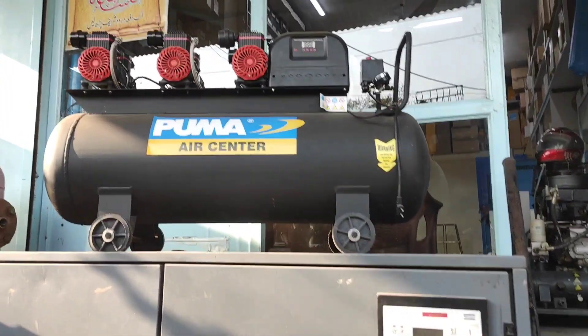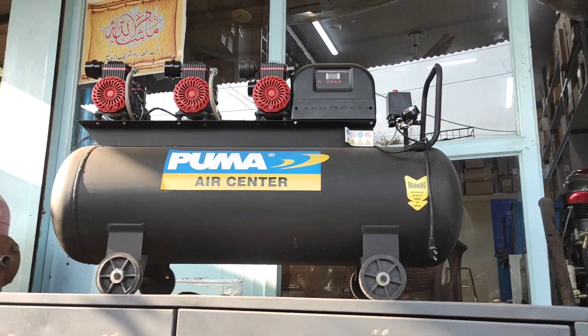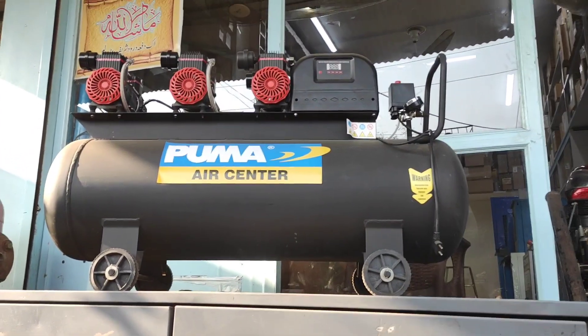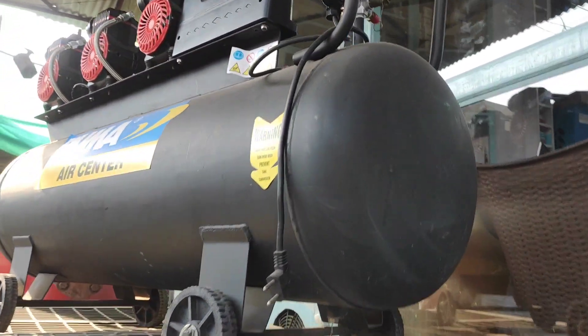Welcome to World of Machine. Today I will share an oil-free compressor. This is an oil-free compressor. It's a tank size of 160 liters. It's a 3-pump oil-free compressor. It's a 1,100-watt compressor.